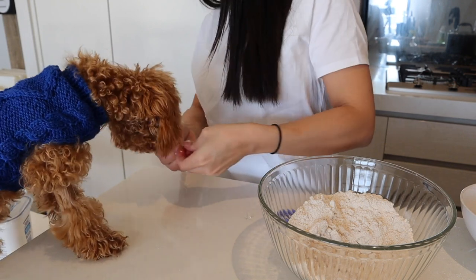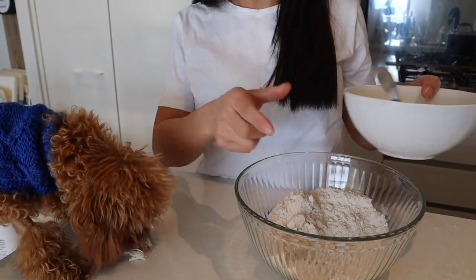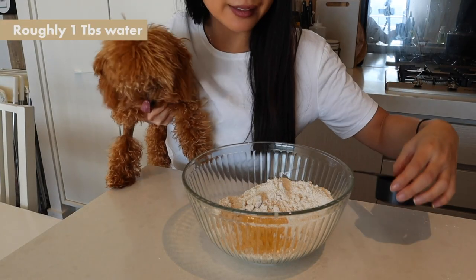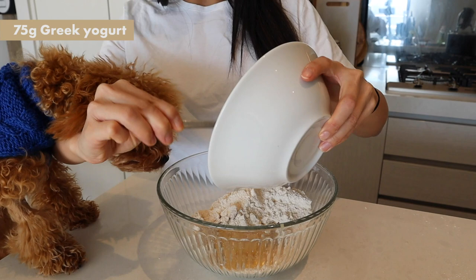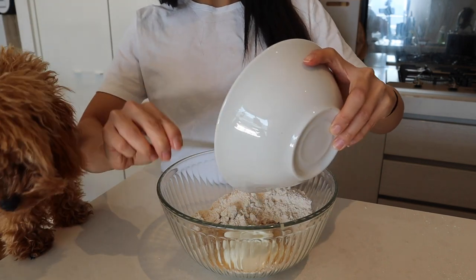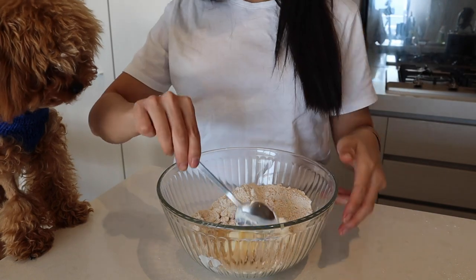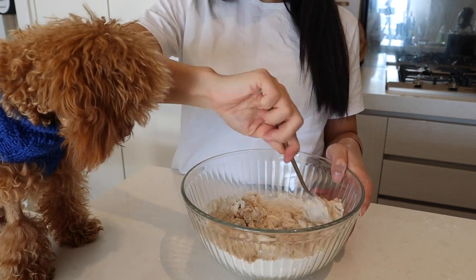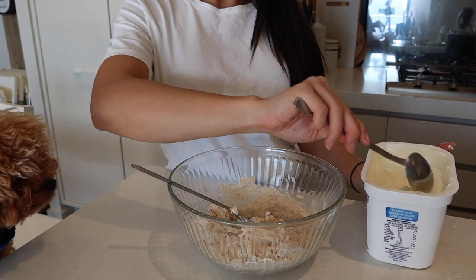Because Zuko is so keen on this, I prepared a little bowl of chicken just for him so he doesn't get distracted. We'll be adding half an egg, less than one eighth of a cup of water, and 75 grams of yogurt. So we want to be mixing all this together. I think we're going to add a tiny bit more yogurt because it's not wet enough.